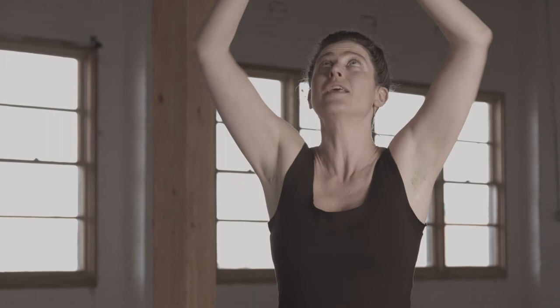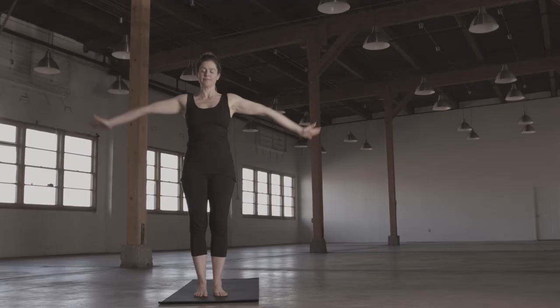And now you're going to go around the whole body, a big heart. Nice deep breathing as you go. One more.